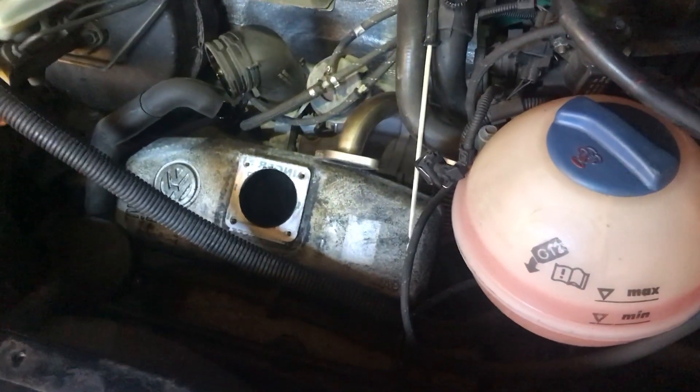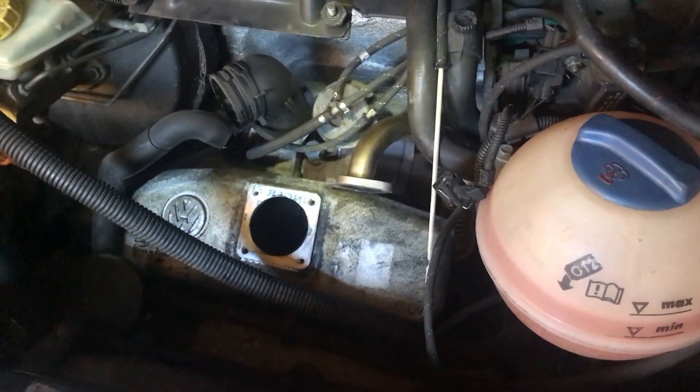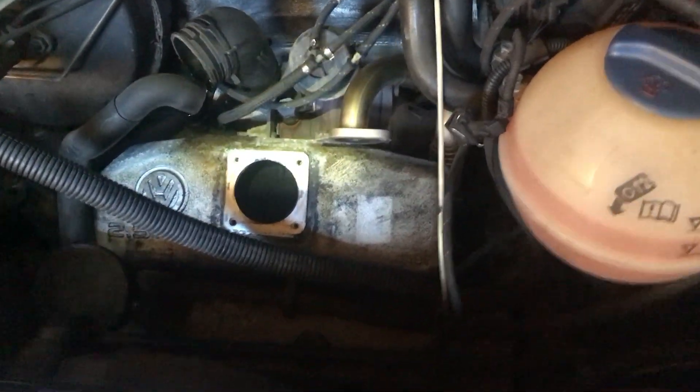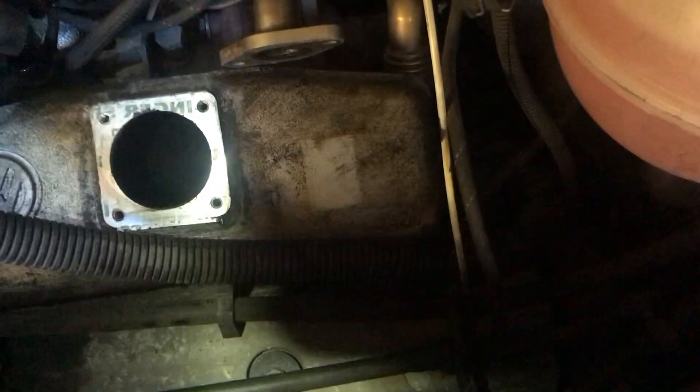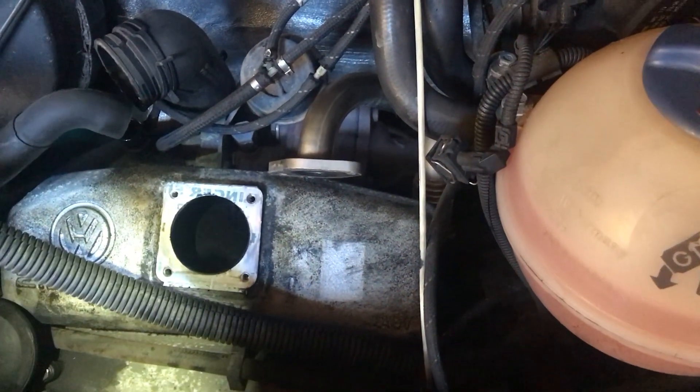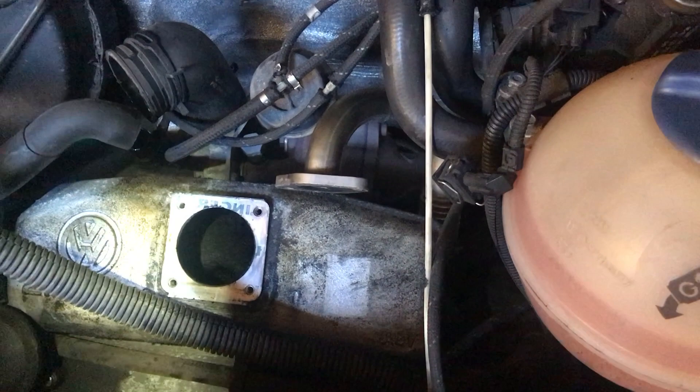This is my 1999 Volkswagen T4 Transporter. It's got the 2.5 litre five-cylinder TDI engine — the ACV engine code — and I'm investigating a starting problem that's come to light recently in the warmer weather.